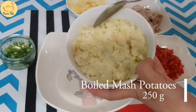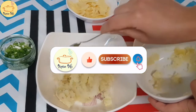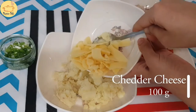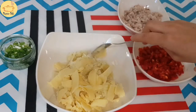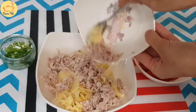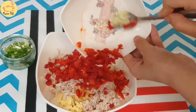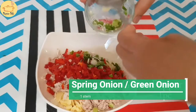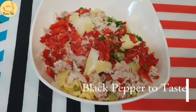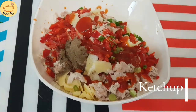For that we need boiled mashed potatoes, 250 grams. 100 gram cheddar cheese — you can add mozzarella cheese as well if you like. And boiled chicken; I have boiled the chicken with a little bit of salt and just shredded it. 1 red pepper finely chopped, 1 green onion, salt to taste, and black pepper to taste as well. Add a little bit of ketchup — one tablespoon. Now mix all the ingredients and our filling is ready.